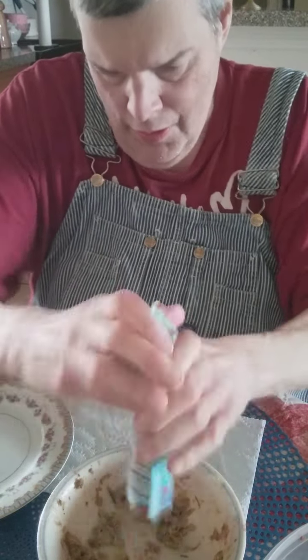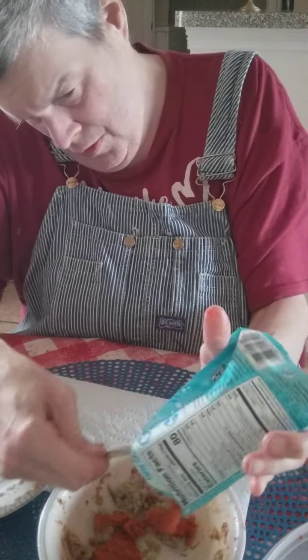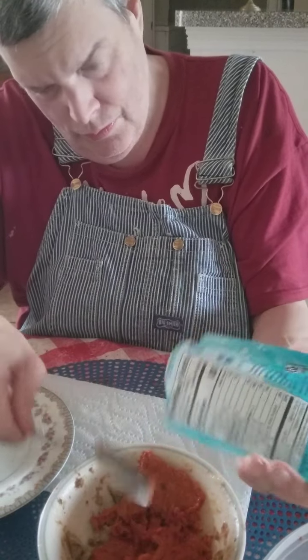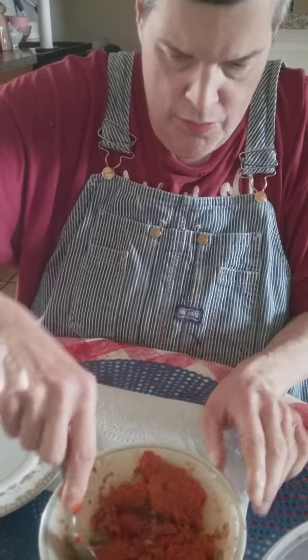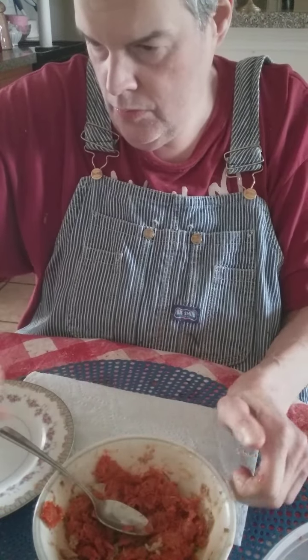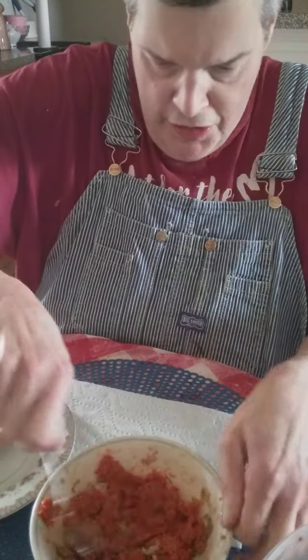I'm going to open it up. My bread is just about ready — I've got three pieces. I'm going to turn this up pretty good. Excuse me, one minute. I'm gonna get my bread out — I toast my bread.